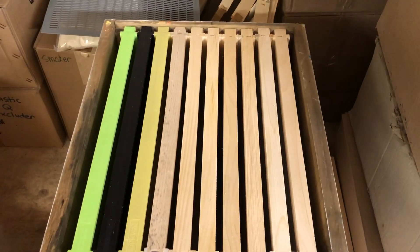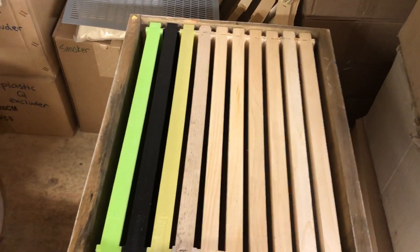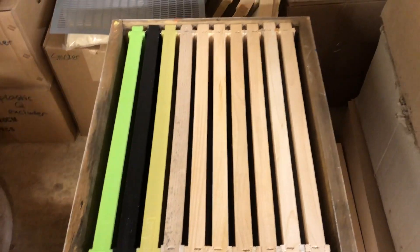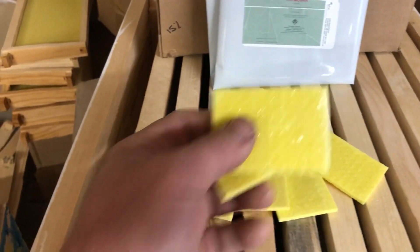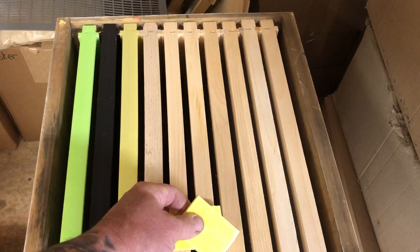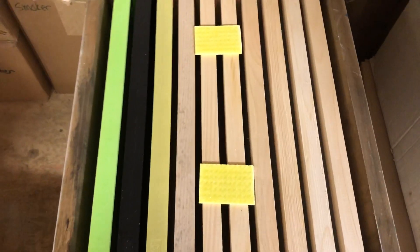To use it, take your outer cover and inner cover off your hive. You want to treat the top box. If you're running a single deep box, take one of these strips and cut it in half. Then on the top box, right on the frames, place one Thymavar strip on one side and one on the other.